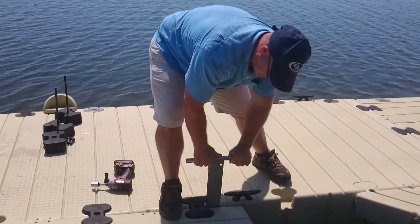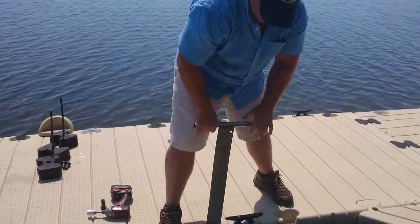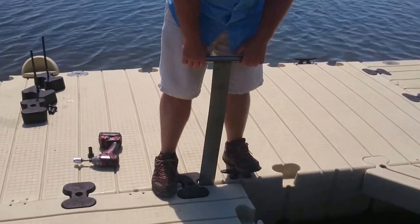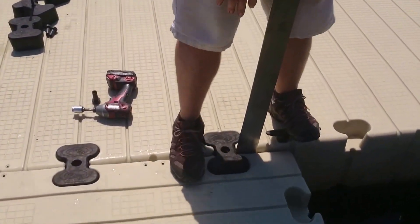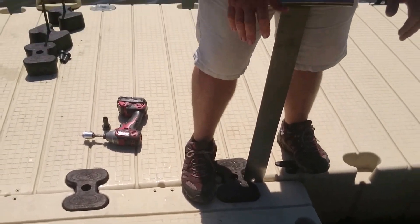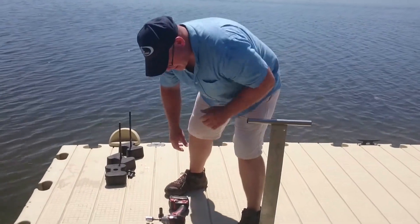Slide this through. You'll feel it slide into the hole. I always like to keep my feet spaced over the dock. Give it a little snap up — that's it. Step on here again.